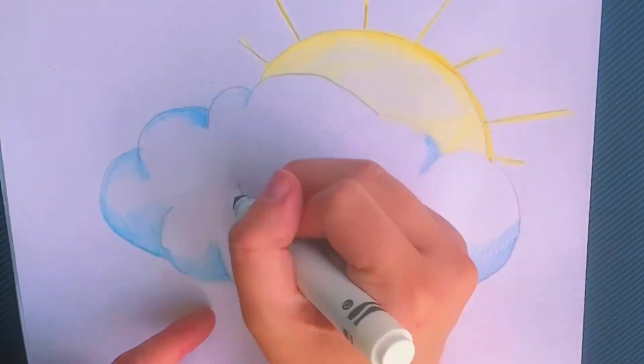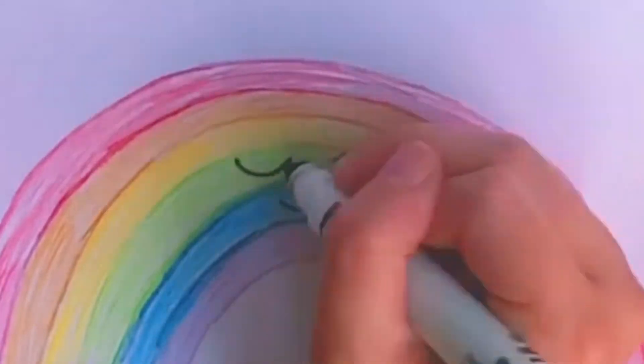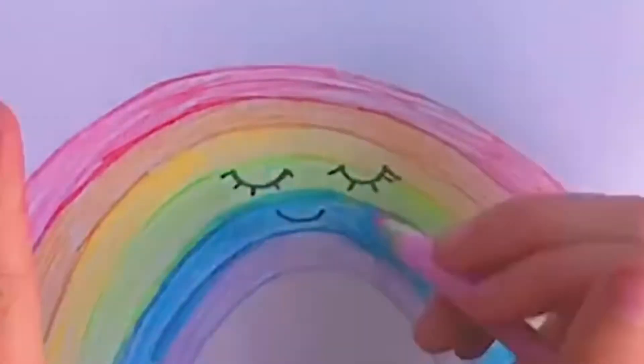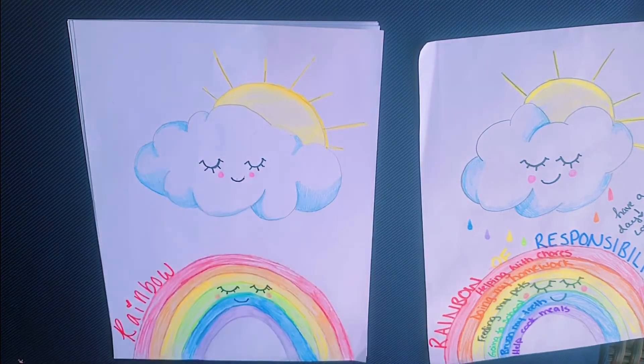Lastly for the cloud, I'm going in and outlining what we already drew. I'm also adding a face to our rainbow the same way that I did with the cloud — just the three half circles, the eyelashes, and then the blushy cheeks.